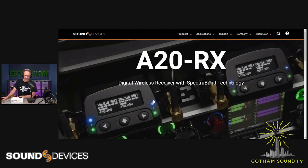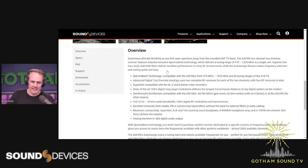Before we open the box, I just want to talk about a couple of the exciting features, and we'll read them straight off of the Sound Devices website. The big thing here is that the A20 receiver has two-channel true diversity, meaning there are actually four receivers in here — two channels, two receivers feeding each audio channel, and then the master board picking between the two. It features a new Spectra Band technology which, depending on where you are in the world and what you're licensed for, can have a tuning range of 470 MHz all the way up to 1,525 MHz on a single unit.